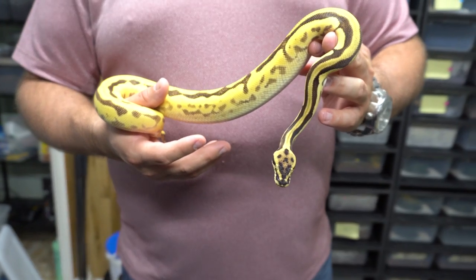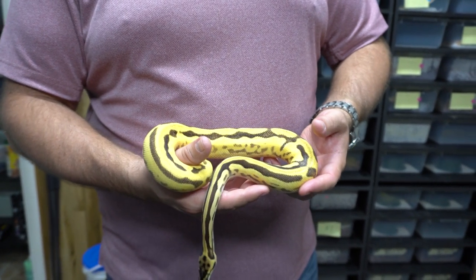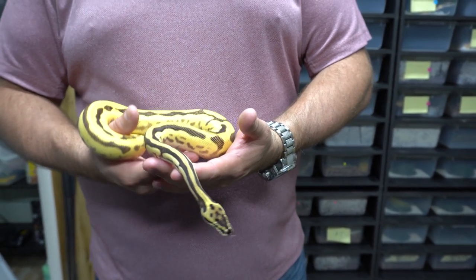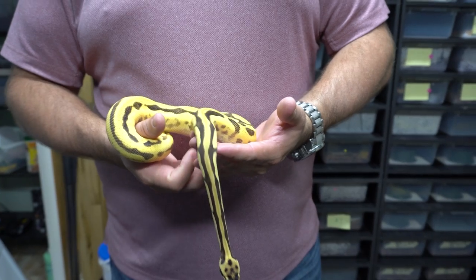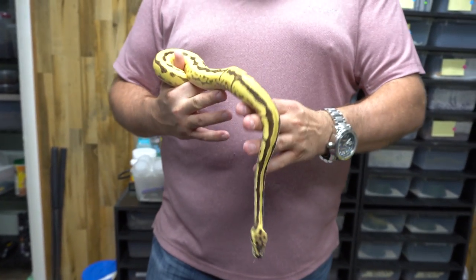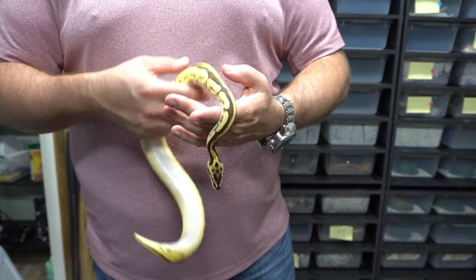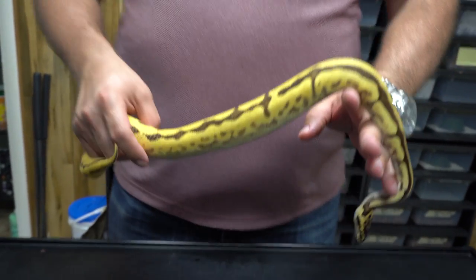It's time for a gene spotlight. We're going to spotlight this snake — there's a bunch of genes in it, but gene X is the key standout. This is the snake we picked up from Miguel. It's a male and it's a pastel yellow belly enchi orange dream leopard gene X het pied. We've gone through and we have most of those genes in our collection aside from gene X, and it's a really cool, super bright animal.